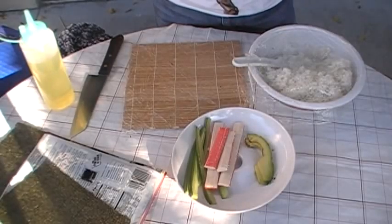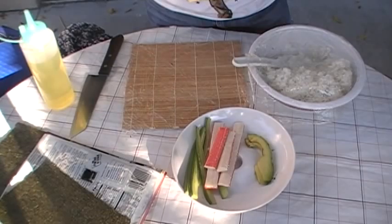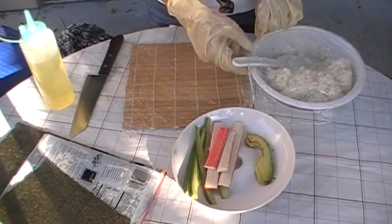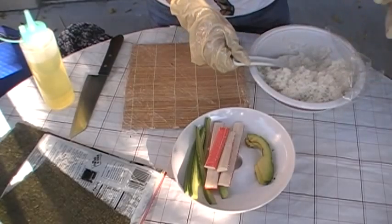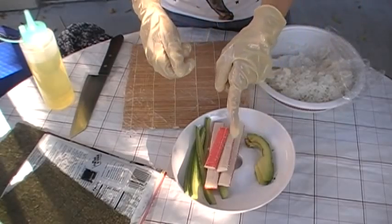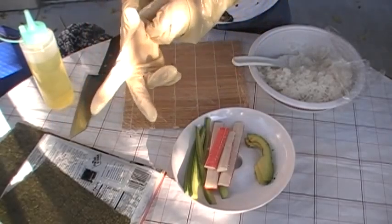Hi, today I'm going to present on how to make California Roll. The following ingredients, which you can find at any local Asian store: short grain white rice already premixed with sushi seasoning, avocado, crab, cucumber, and nori sheet which is seaweed.